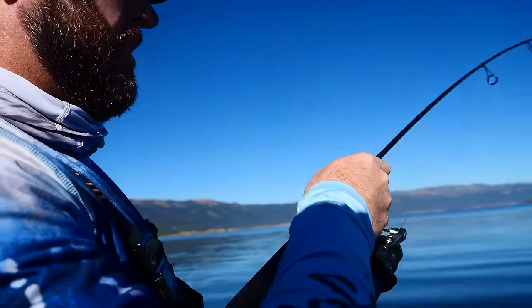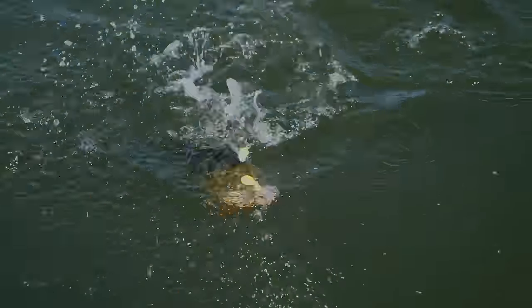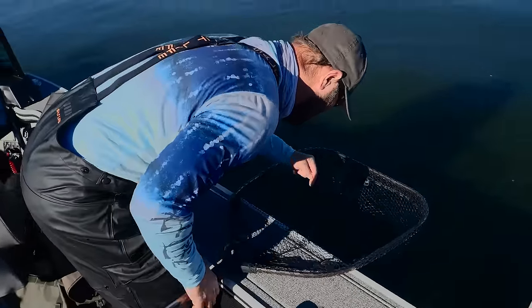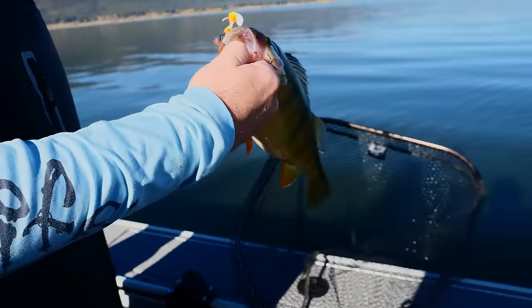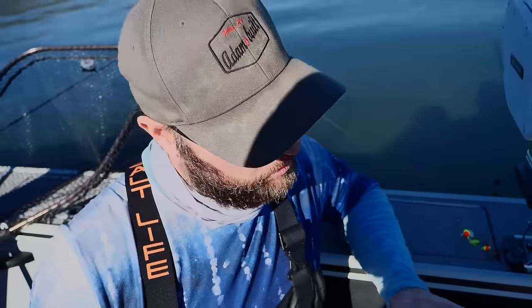Whatever it was, it worked — slowed down, changed colors a little, down to about one mile an hour. Dude, look at the size of this perch — he's huge! Little spinning glow rig. We're going to do a catch-clean-cook for you, throw them in the live well, take a couple of these big ones home, and make some fish tacos or fish and chips. Yellow perch are probably the best freshwater fish there is to eat, in my opinion.